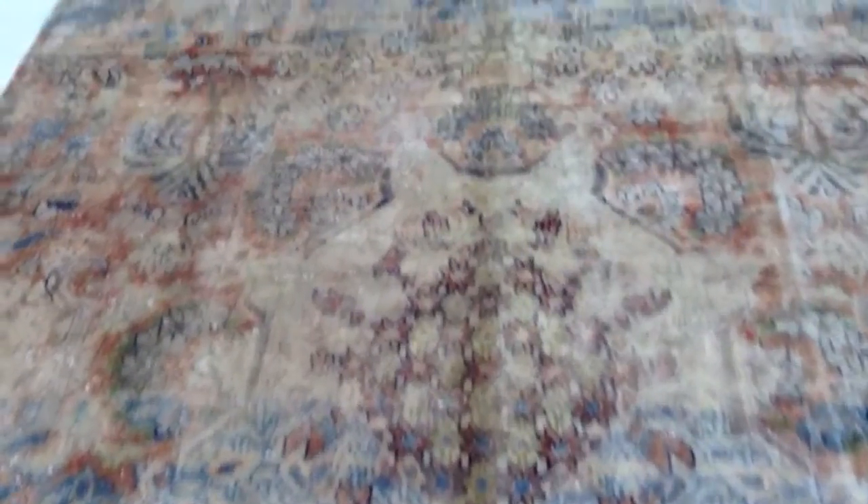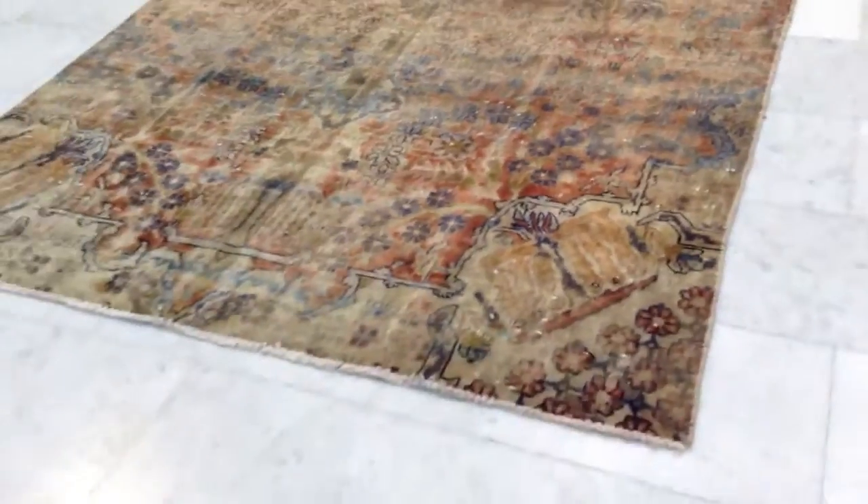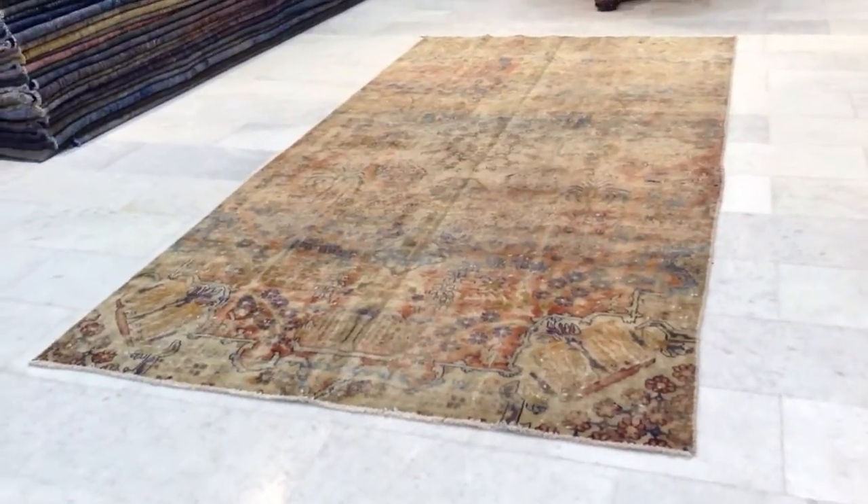It has a lot of nice soft pastel colors. The carpet is very soft to touch, very smooth. You can see the quality of the Persian knots in the back. If you have any questions about this carpet, we'll be happy to assist you in any way we can.